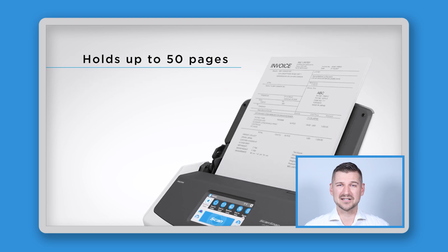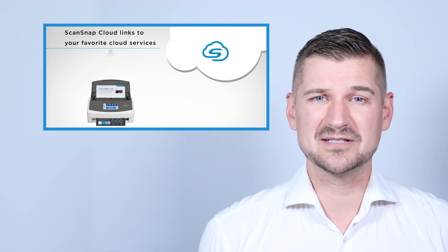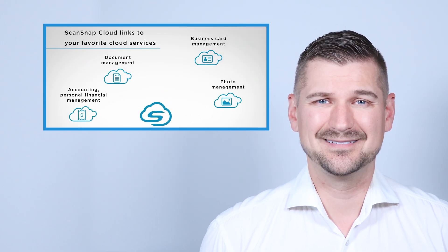Now let's talk about how it performs. The iX1600 Chromebook Edition offers a super fast scanning speed of up to 40 pages per minute and it's incredibly simple to use. Just load your documents, press the scan button, and your files are instantly available in the cloud. It's that easy.